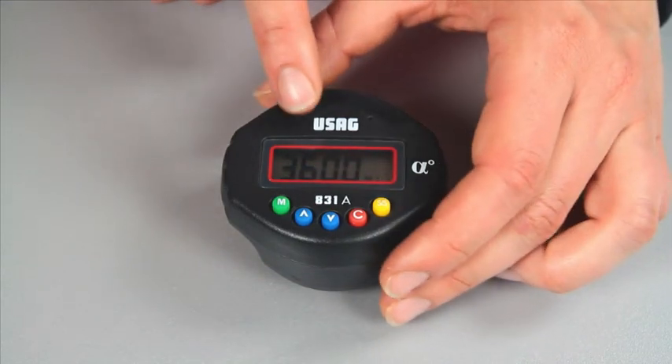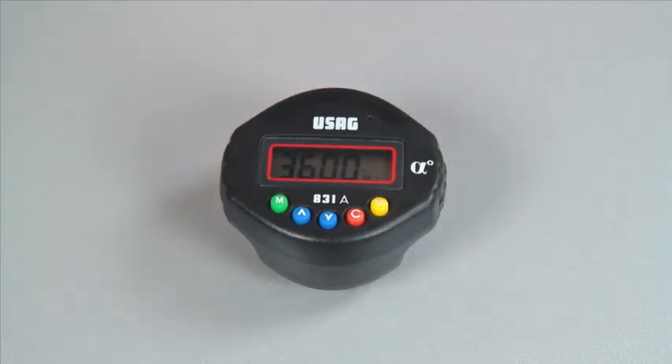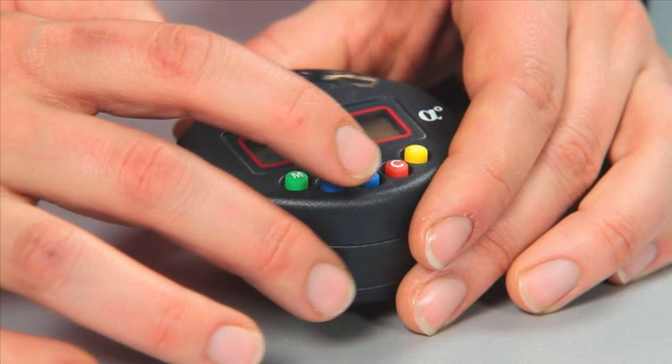When the setting of the device is complete, the display will show the last angle set. To select the tightening angle, press the arrows up and down.